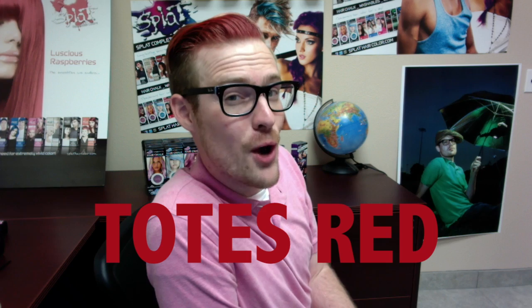Adam the Admin here. Today I am rocking Splat Washables Totally Red, or as I like to call it, Tote Red.